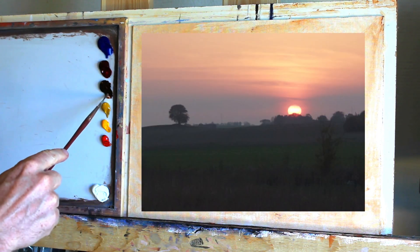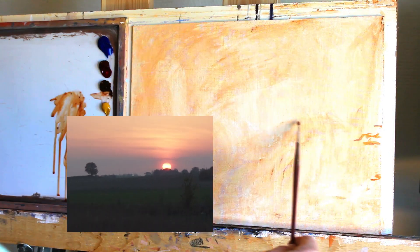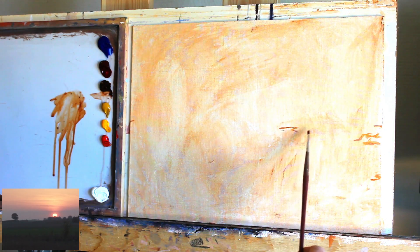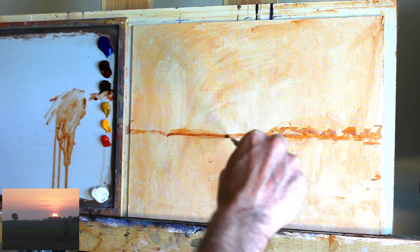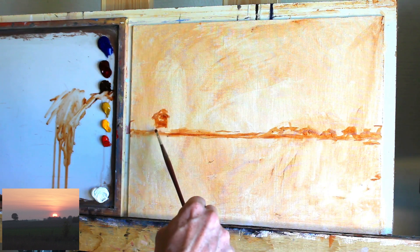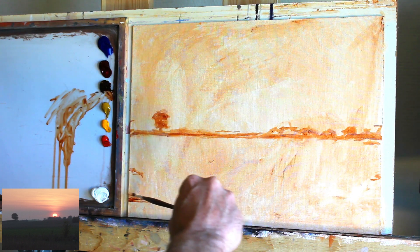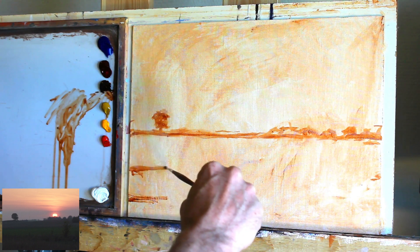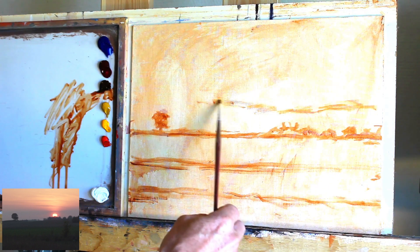So firstly I'll take some of this Burnt Sienna and just thin it down with some thinner and make a sketch — a very quick one just to get an idea of how I want the composition to be. Putting in a tree there and then just looking at the layers of the foreground and just hinting at some patterns in the clouds up there.